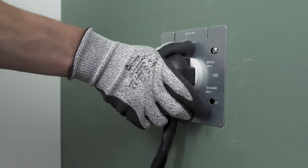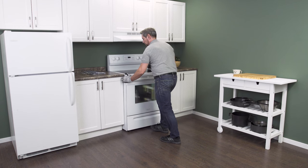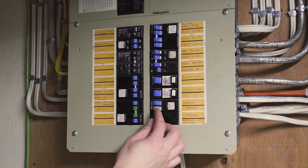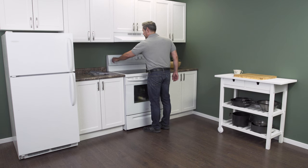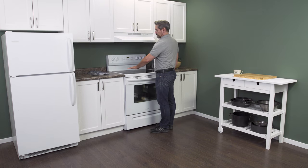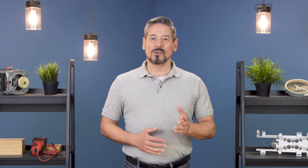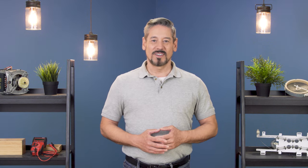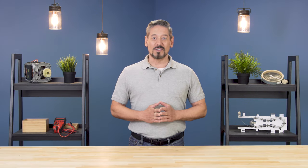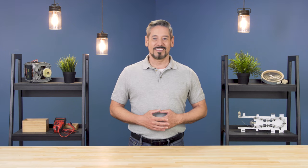Now plug in the cord and push the range back into place. Next reconnect the power. Now you can test your stove. For more troubleshooting videos on water heaters, furnaces and appliances, subscribe to our channel. And if you need help, you can call or visit an Aimer Supply location to talk with our knowledgeable staff. Thanks for watching.